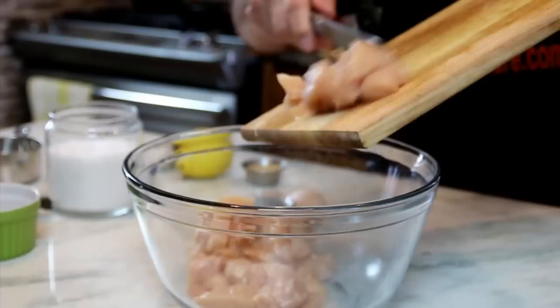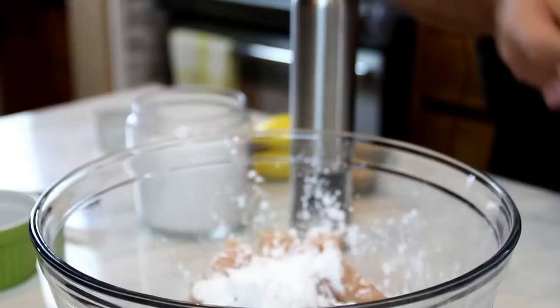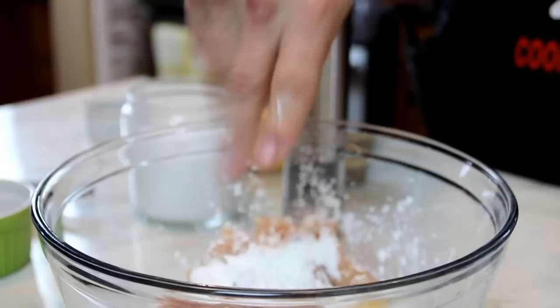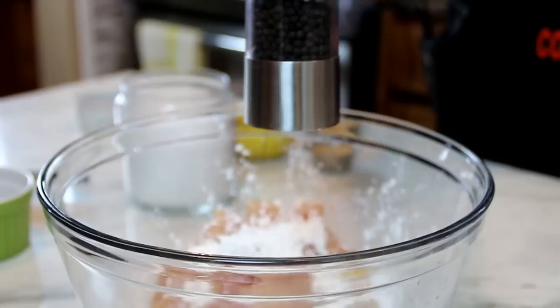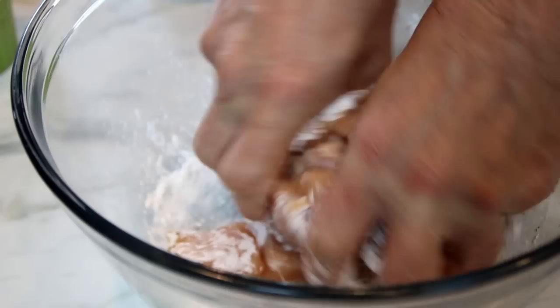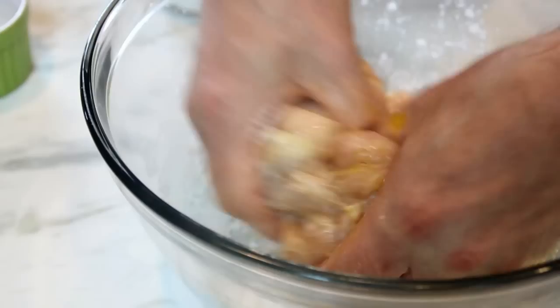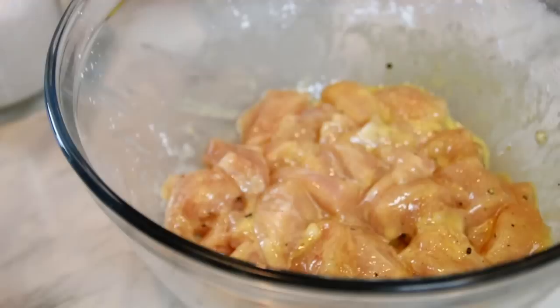Crack in one egg. Two tablespoons of cornstarch, a good pinch of salt just to bring out some flavors, and of course some ground black pepper. I'll take the best kitchen utensil I have — my hands — and just massage the chicken until it's completely coated. Believe me, chickens love this massage. We're going to set this aside and go ahead and make up the sauce.